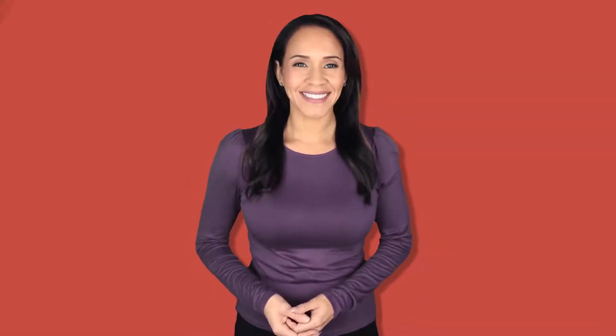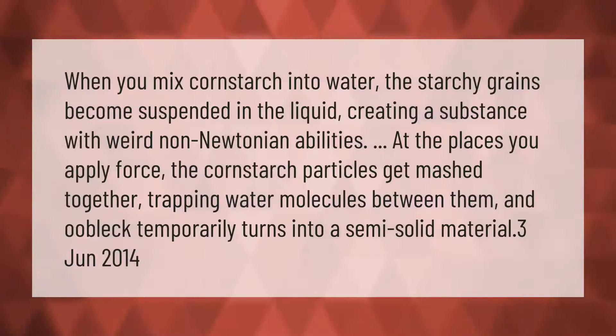When you mix cornstarch into water, the starchy grains become suspended in the liquid, creating a substance with weird non-Newtonian abilities. At the places you apply force, the cornstarch particles get mashed together, trapping water molecules between them, and oobleck temporarily turns into a semi-solid material.